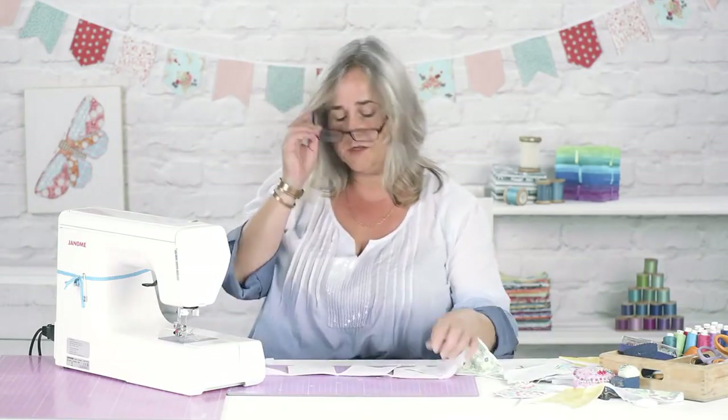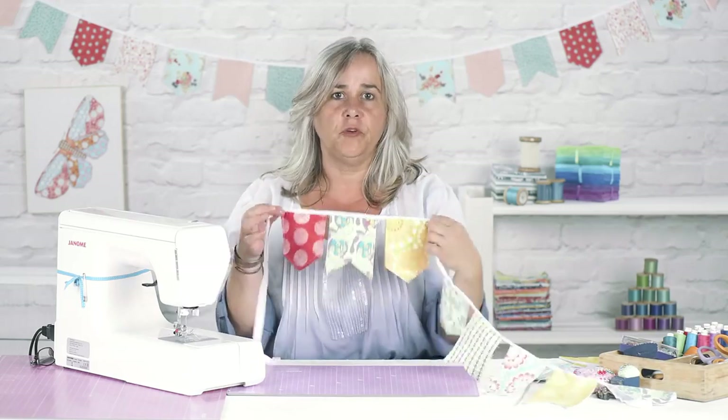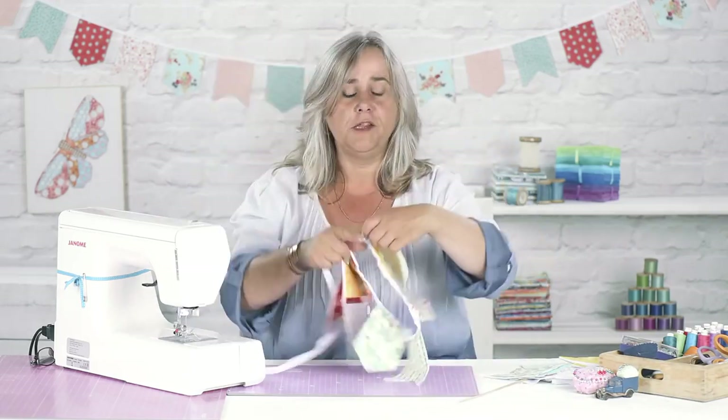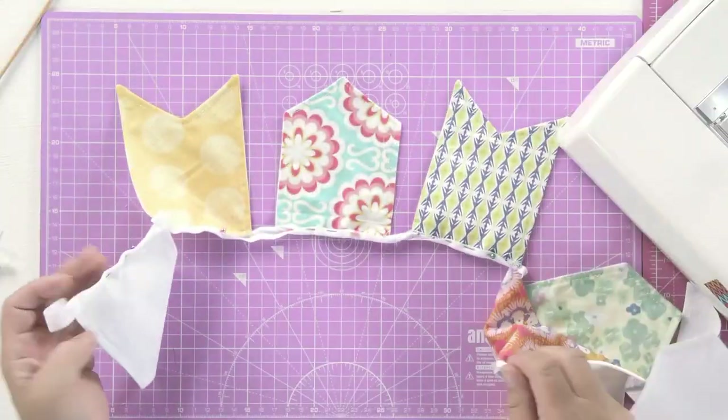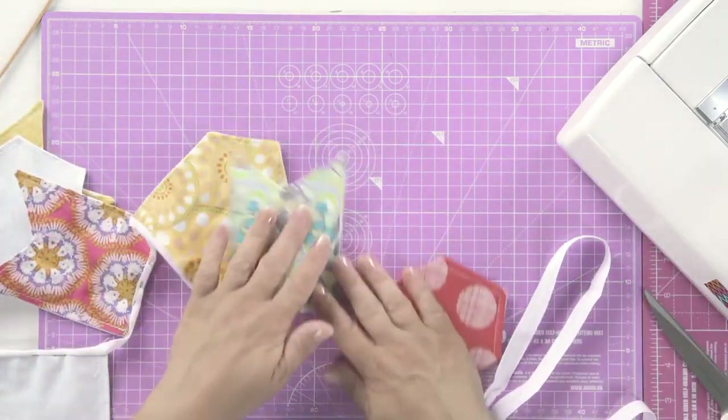And this is bunting that will last you for years. You can make it for bedrooms, you can make it for gardens — because it's all cotton, it will all go in the washing machine once it's been rained on. And it's a great stash buster. So if you've got odd pieces of fabric that really aren't big enough to do anything with, just save them up, create some bunting and brighten up somebody's life.